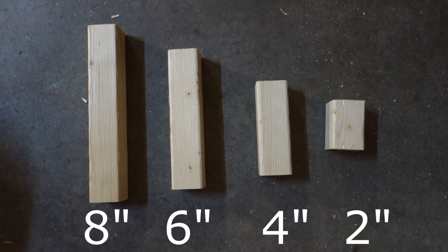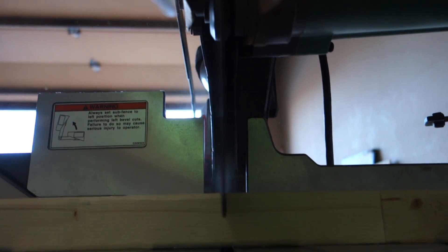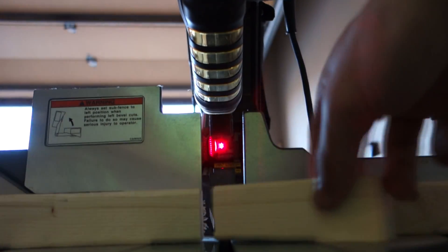Now it's time to cut out the blocks. You'll have four different sized blocks: 2 inches, 4 inches, 6 inches, and 8 inches. I use a miter saw for this step. Measure out the distance from your stop block and clamp down to make sure the cuts go by quicker rather than measuring each block individually.